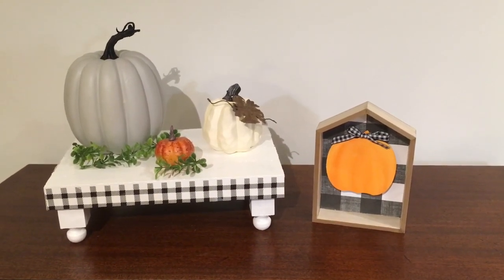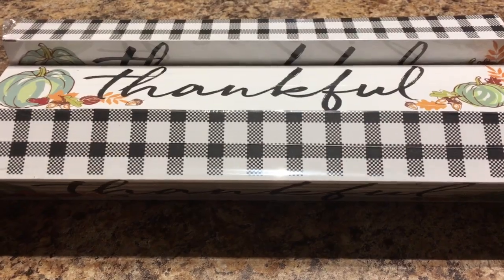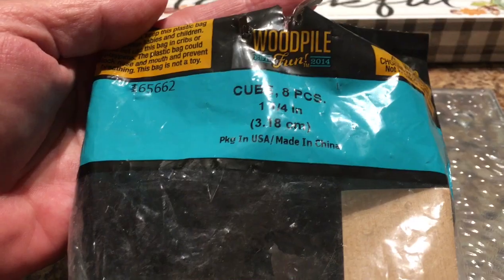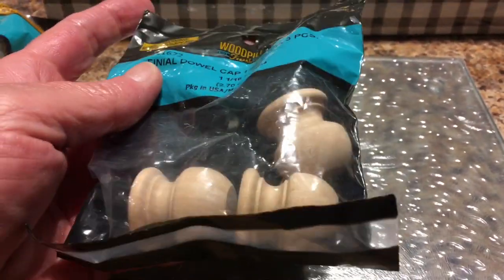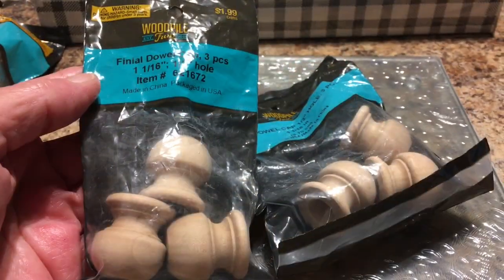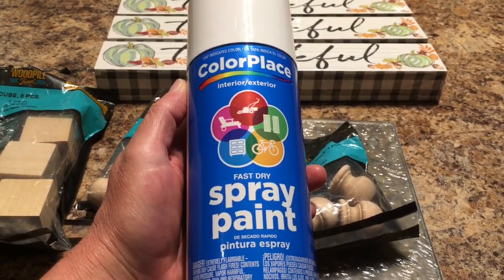So now let's get started with this DIY. I have the Thankful Decor from Dollar Tree with the black and white buffalo check. I got the eight-piece cube wood blocks from the WoodPow collection at Hobby Lobby. I also got the wood dowel caps — only three came in a pack, so you have to purchase two packs because I will be needing four.